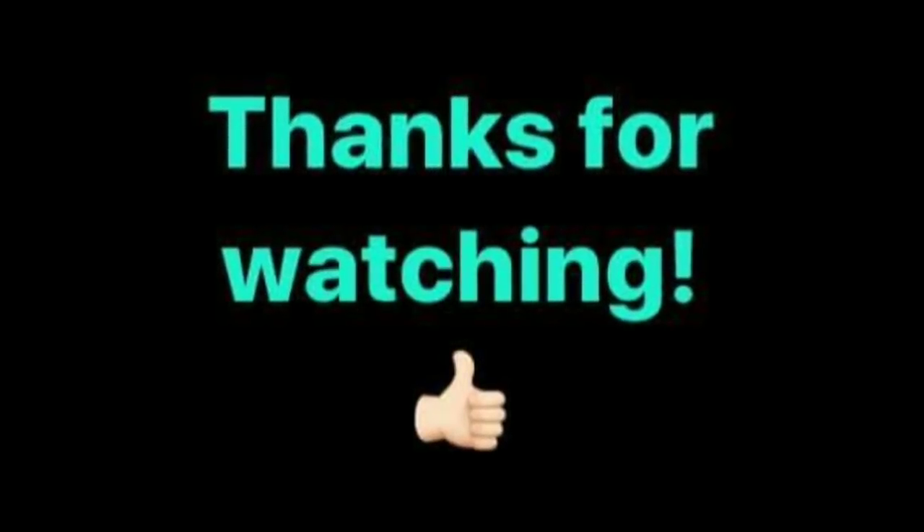That's pretty much everything from today. I will catch you guys tomorrow. Thank you.